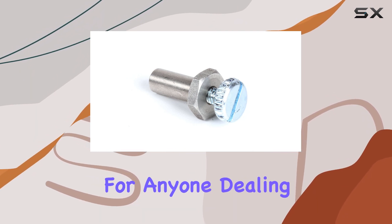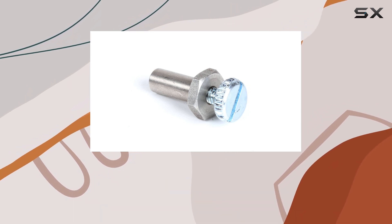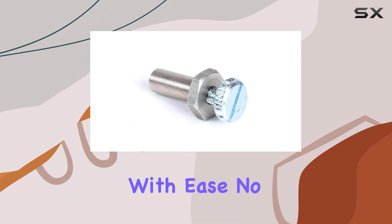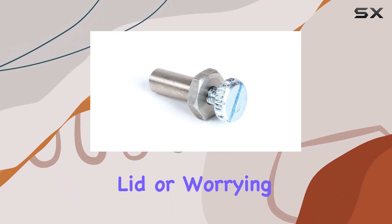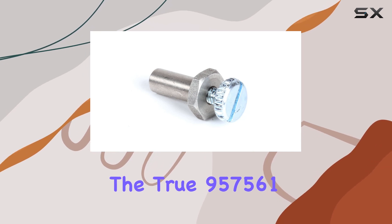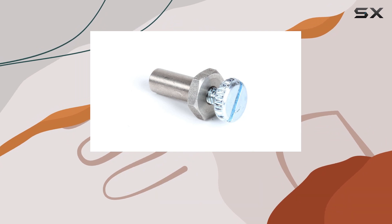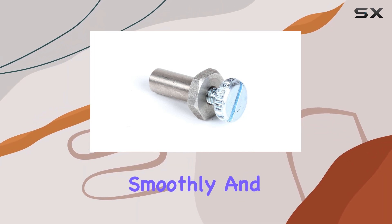This kit is a game changer for anyone dealing with a faulty lid hinge — it's the solution you've been searching for, effectively resolving issues with ease. No more struggling with a stubborn lid or worrying about potential malfunctions. The True 957561 lid hinge pin kit brings peace of mind, allowing you to focus on what truly matters: running your operation smoothly.